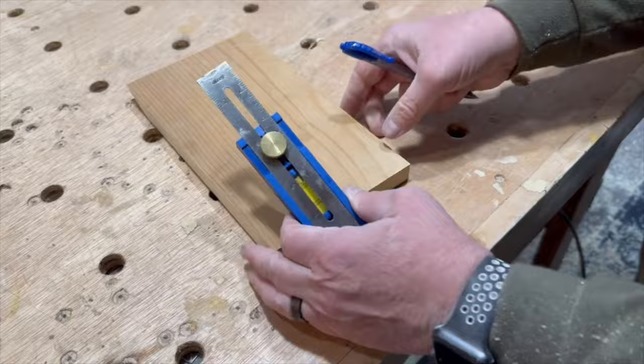I measured two inches down from the non-angled end of each board and used a two inch Forstner bit to drill out the holes.